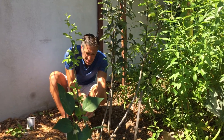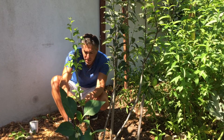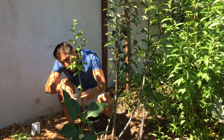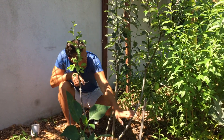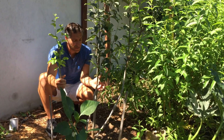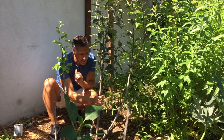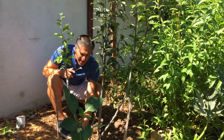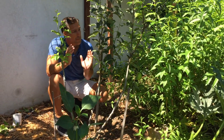And here we go — just a couple more to go. Double checking, and that's it. We're pretty much done. So all of the suckers that are below my graft union — which are again where my hands are, right here and right here and right here — there's no more growth below this point. Even these leaves I'm actually removing because I want all of the plant's energy going into my grafts and into my fruit.